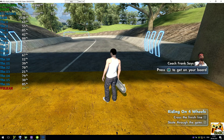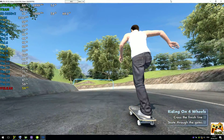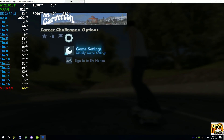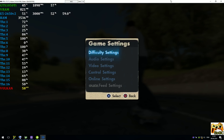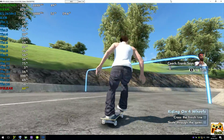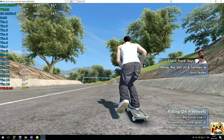See that thing in your hand? Yeah, it's called a skateboard. Now put it on your feet! You'll only need a couple of pushes to get up to speed. The first thing you need to learn is how to get around on your skateboard.